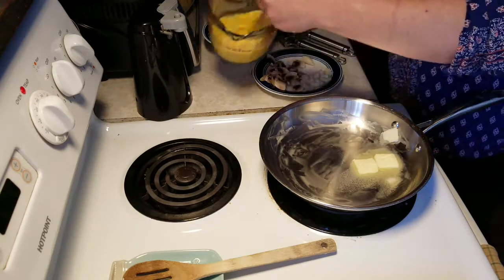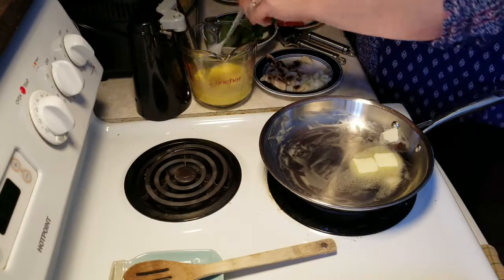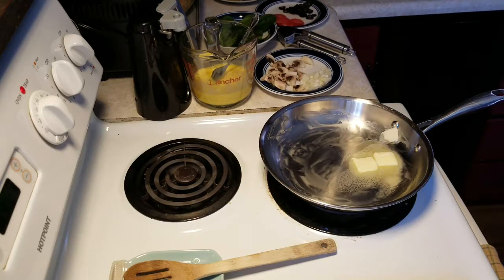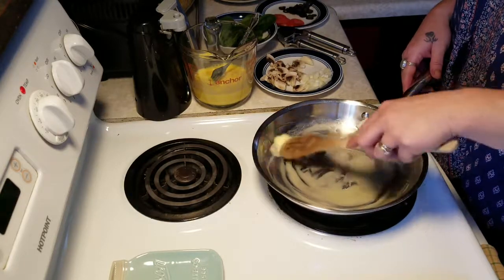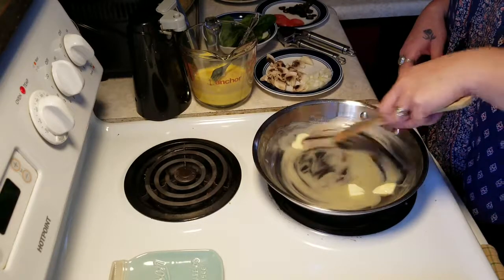We want to get those mixed up really well. So once our butter is melted — which it's almost melted here — we can get this going. Put it up on our sides and we're going to start sautéing some of our vegetables.